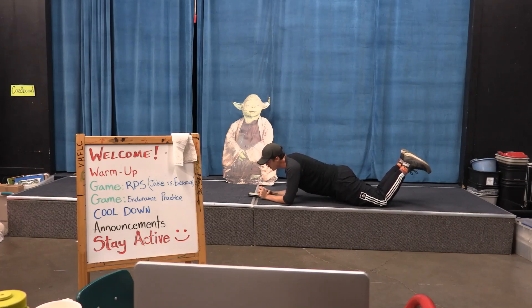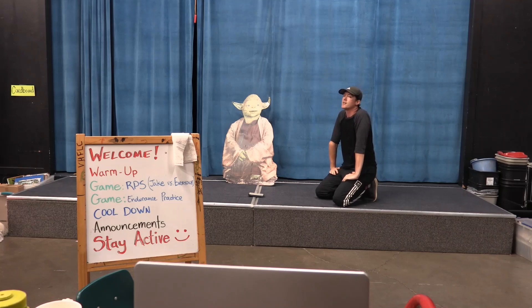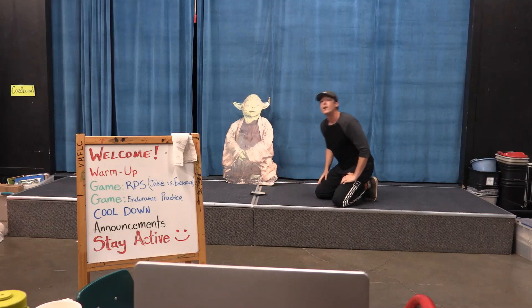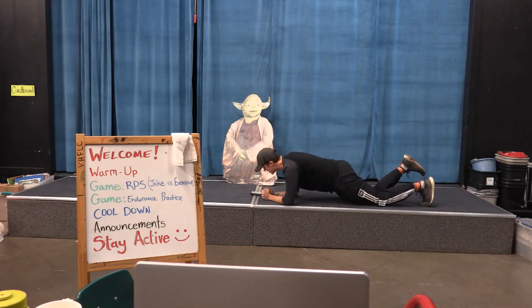One, two, three, four, five. Alright, we're going to do it for ten seconds now — ten second plank. Here we go.